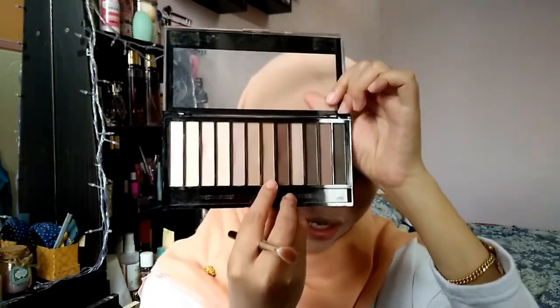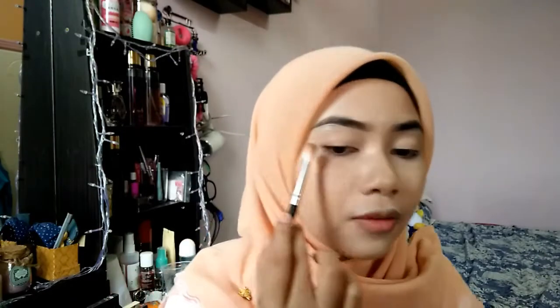For eye makeup, I will use this concealer again to prime my eyes. I don't have an eye primer so I'll just use this concealer. And then using this Makeup Revolution Redemption Palette Essential Matte 2, I will take this shade as the base for my eyeshadow. And then using another shade, I'll apply it from the outer corner of my eyes up to the crease and just blend it out.